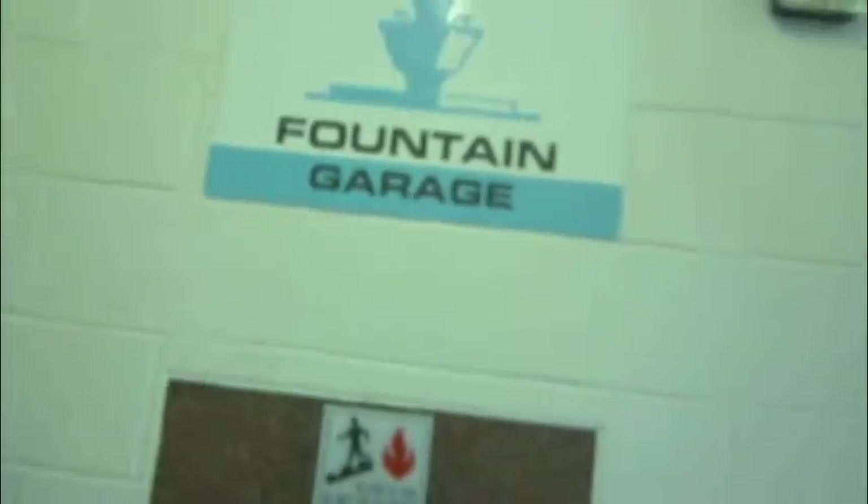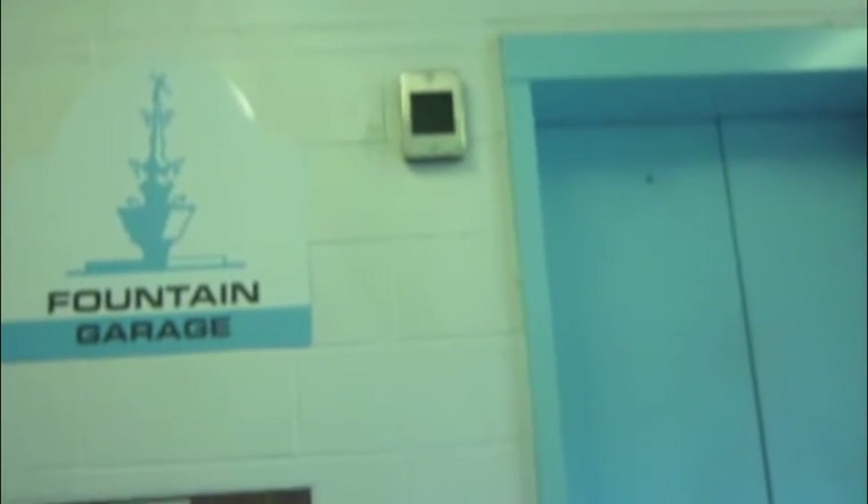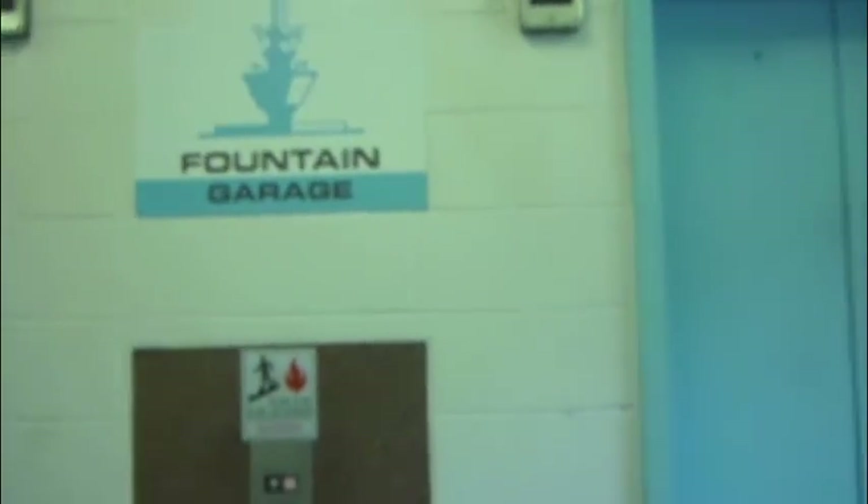Yeah, someone pressed both the buttons. Going up the elevator. The elevator's taking a while, so I'll be waiting right here while the elevator gets up and comes back down. We'll be on our way. Yep, it's taking a long time. I forgot my memory chip card for the camera at home.